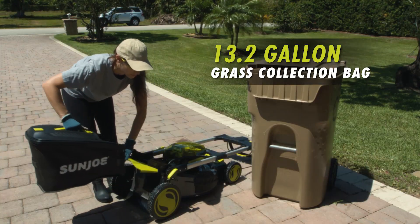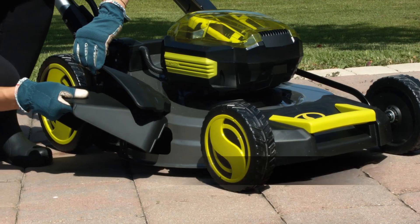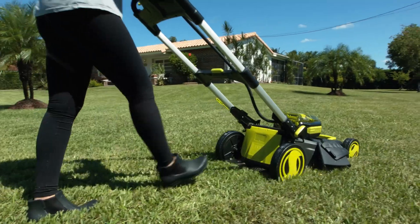Sun Joe's included 13.2-gallon grass collection bag makes disposing of lawn clippings quick and easy, or switch the included discharge chute to put the nutrient-rich trimmings back into your lawn.